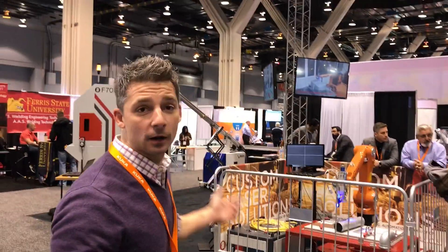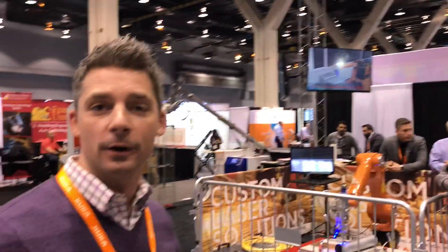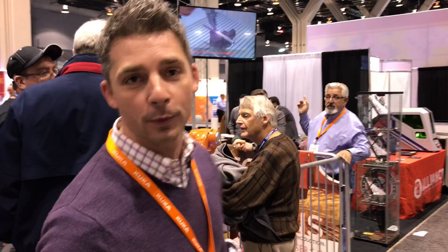Hi guys, welcome to Fabtech 2017. We are at our Alliance and Laser SOS booth. We've just recently partnered with Laser SOS and now we can offer custom laser applications to all industrial needs. Come on with me and I'm going to give you a quick tour of our booth to show you what we can do.